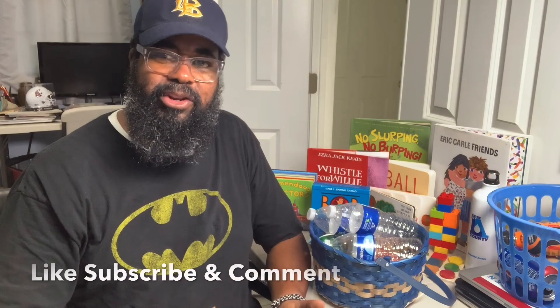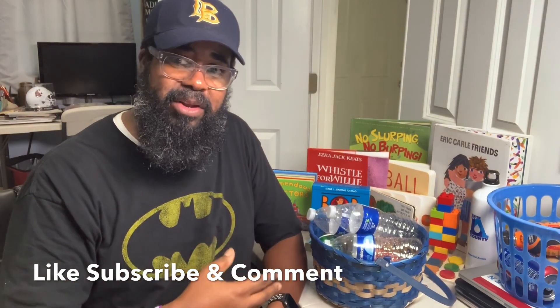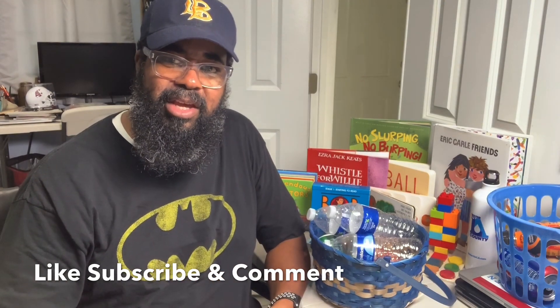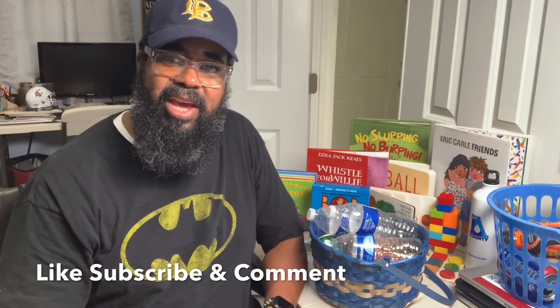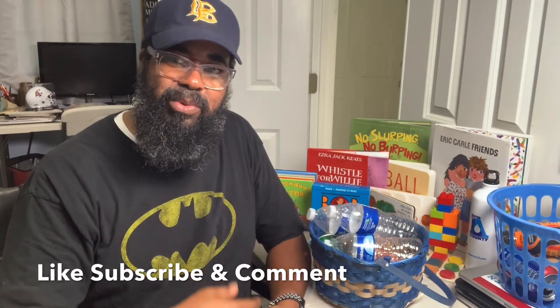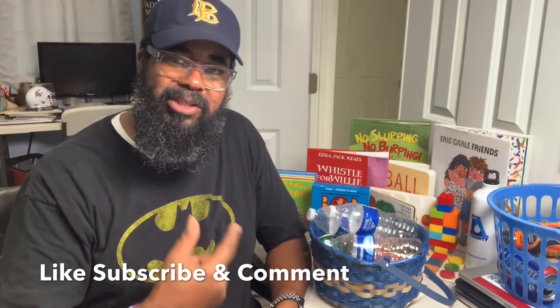Thank you for checking out this particular video. Do me a favor — like, comment, or subscribe on this video. Leave me a comment and tell me what you think, whether you can use it in your classroom. For my special early childhood educators and parents, just tell me what you think and let me know how easy you can do this activity in your home. All right, let's go outside!